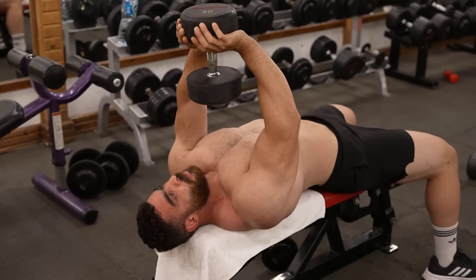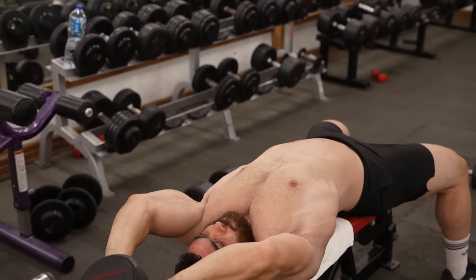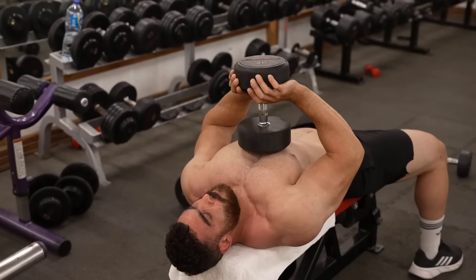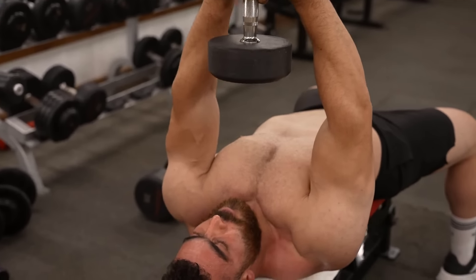The seventh exercise: dumbbell pullover. Targets the entire chest. Do three sets of 8 to 12 reps. The rest period is 60 seconds. Begin the movement by slowly lowering the dumbbells behind your head, keeping your arms extended.